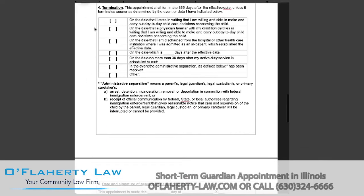In section four, you will be selecting one of these options for when the guardianship will terminate. Typically, guardianship will terminate 365 days or one year after the date it becomes effective, unless it terminates sooner by some event. If you are wanting less than 365 days, you will select from these options. You will select the first box if on the day you state in writing that you're willing and able to carry out and make decisions for the child.